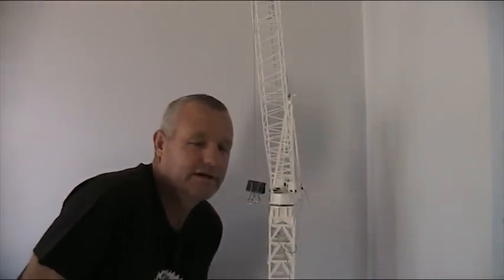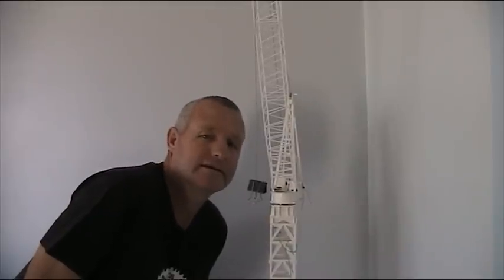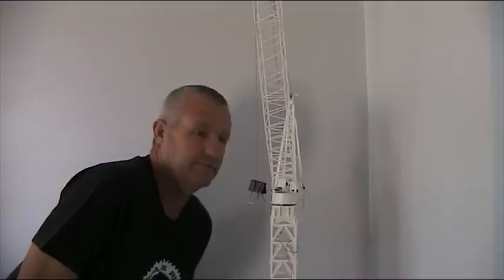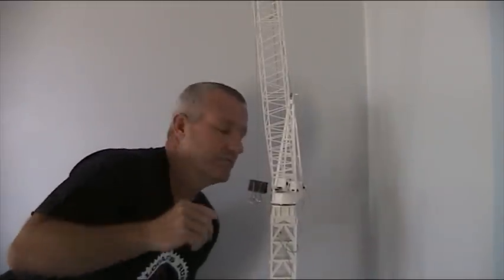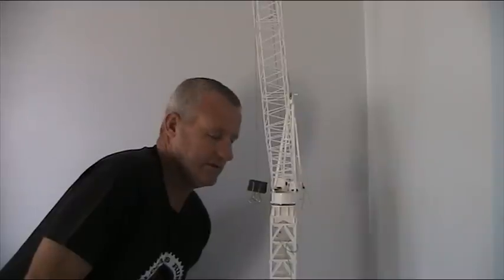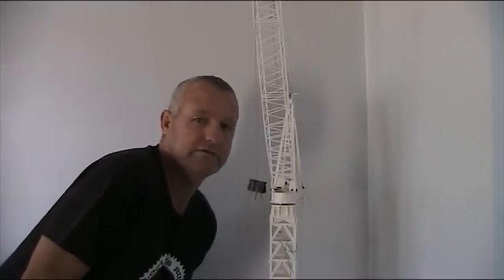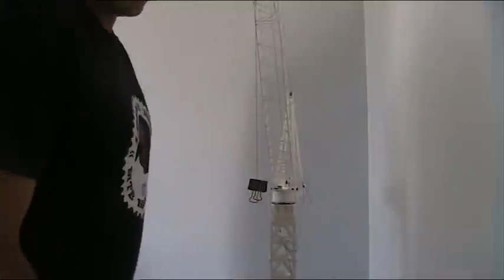Welcome to the second part of my motorised Favco tower crane. I'm just testing the motors today to see if they work - the three operations: the slew, the luff of the boom, and the winch raise, to see if they're any good. I've only got one switch at the moment so I'll have to do everything one at a time. I'll start with the slew, see how we go.